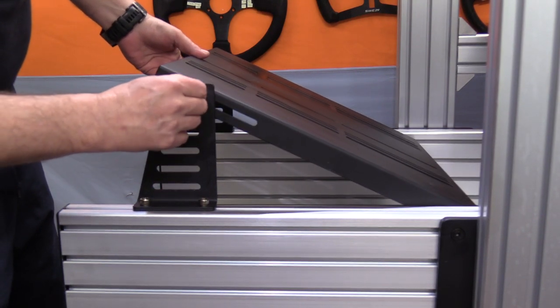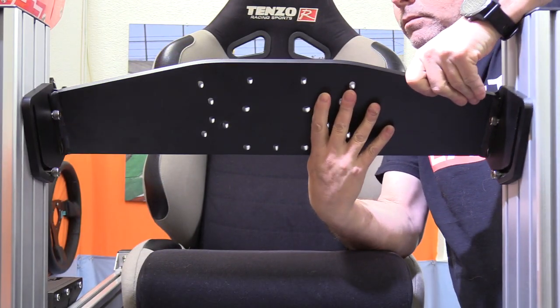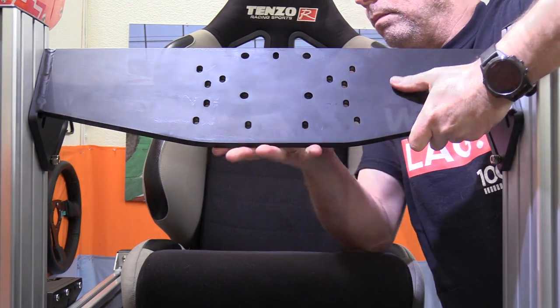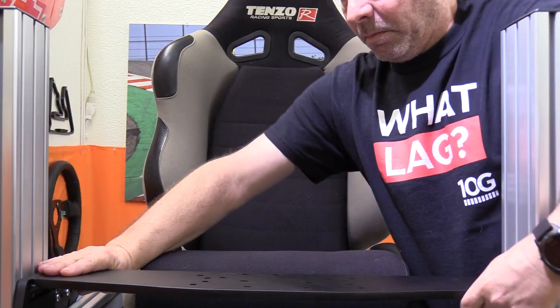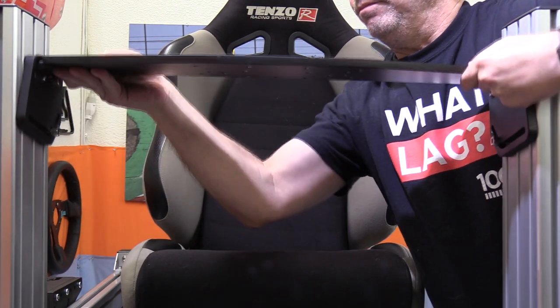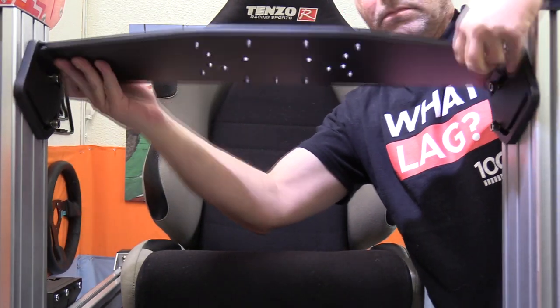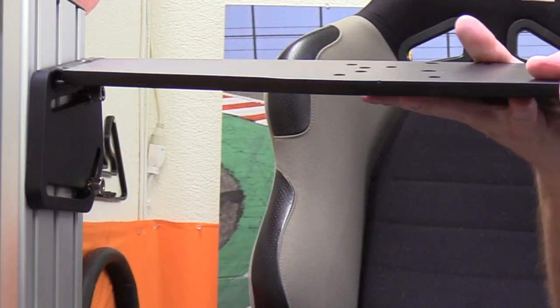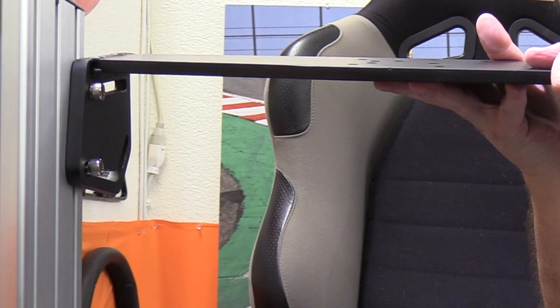When it comes to the wheel deck, we again have nearly unlimited adjustment as far as deck height goes — it can slide all the way to the bottom of the rig or as tall as the uprights allow, about 25 inches above the pedal plate. As for angle, there's really no end to the amount of adjustment to the deck.